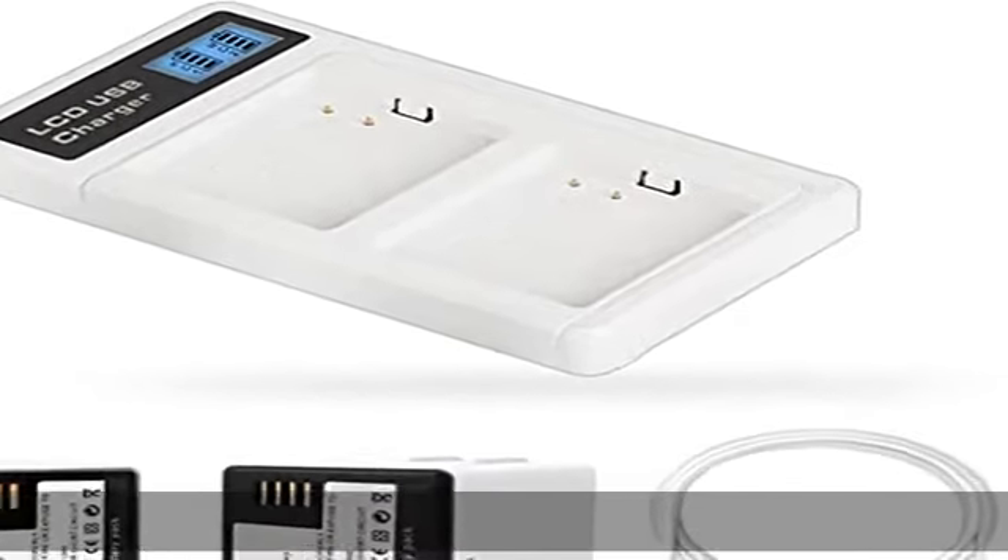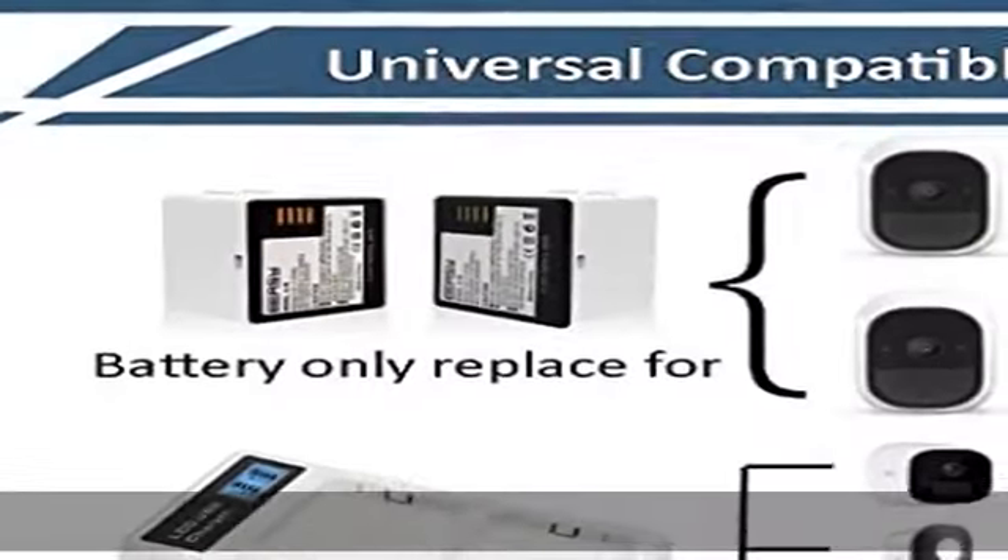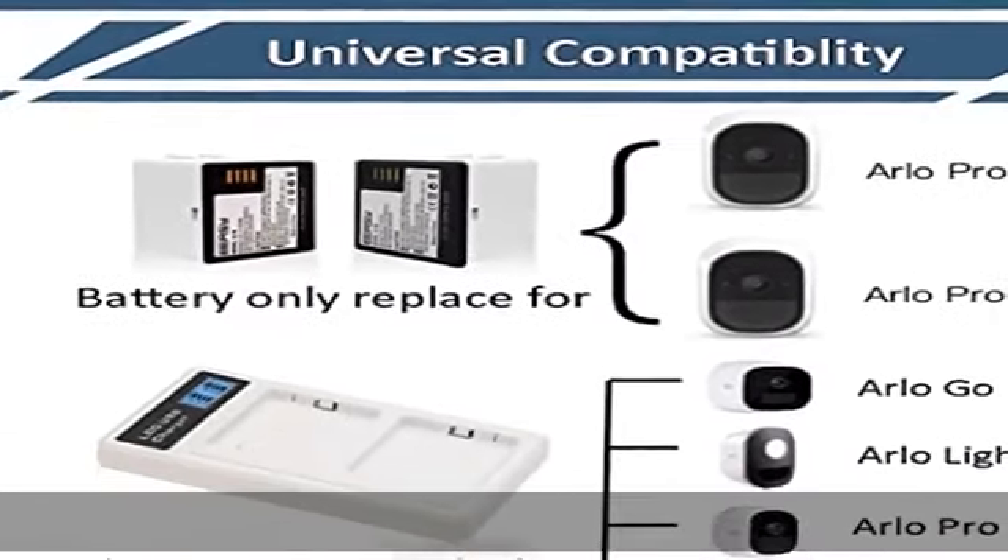About this item: battery type — Li-ion replacement battery. Capacity: 2440 mAh. Voltage: 7.2V.